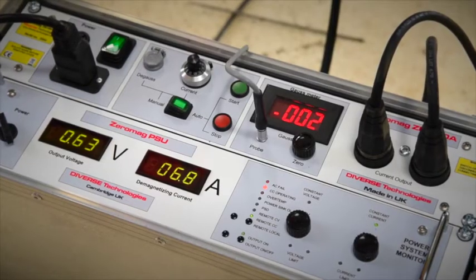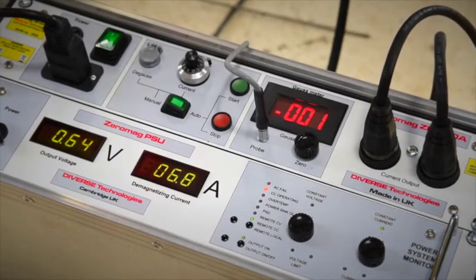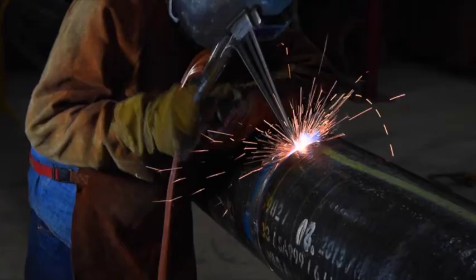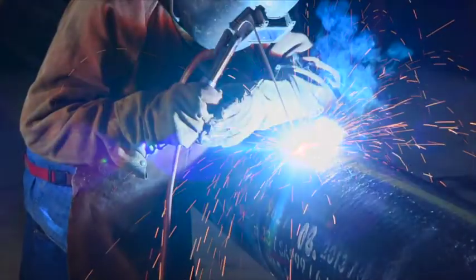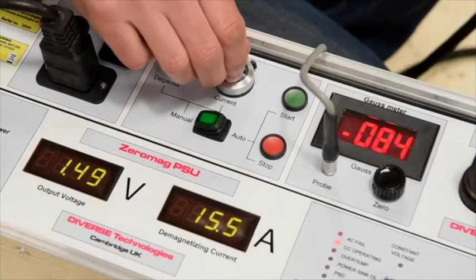Zeromag is the only automatic demagnetiser designed specifically to overcome magnetic arc blow. This video will show you how to: 1. identify magnetism, 2. deploy Zeromag, and 3. remove the magnetism using automatic and manual modes.